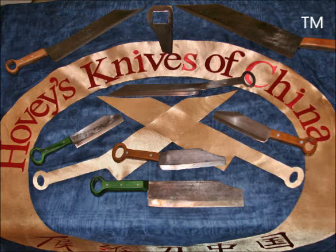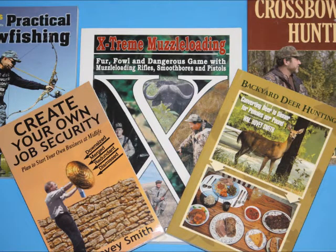I'm the owner of Hovey's Knives of China, where we went back to ancient China 3,000 years ago and took some sophisticated cooking knives made out of bronze, and we now use these as inspiration to make knives in central Georgia. I'm also an author. I've done 18 books, and I have a business book, Create Your Own Job Security, which advocates that you start your own company at any age, any place, any time, to raise whatever kind of money you need to use at the moment.